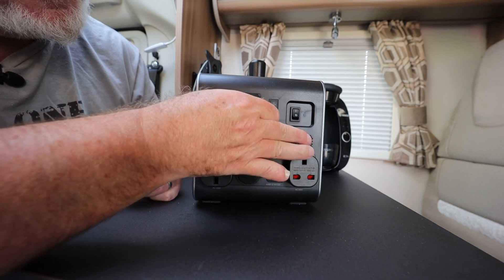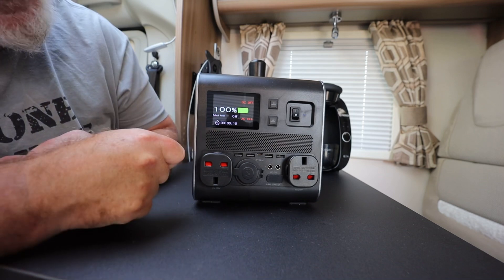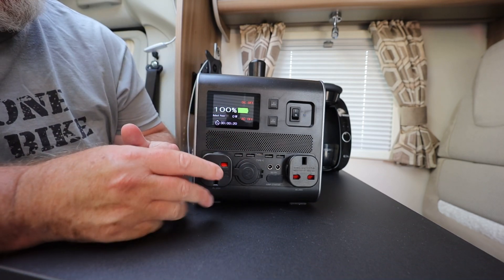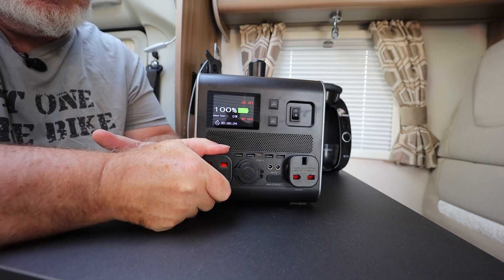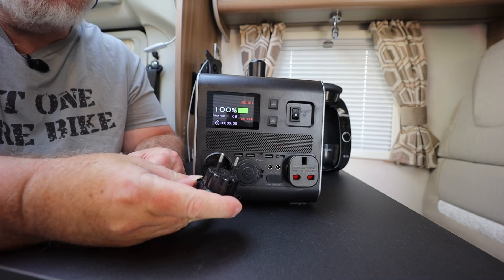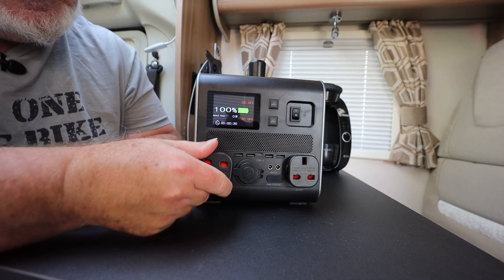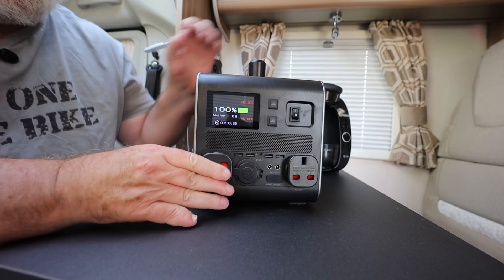Now it's at 100% — and it's time to remove that little piece of plastic! It comes with 230 volts on these two here, and these are actually two-pinners with a three-pin connection going either way, so it doesn't matter whether you're in the UK or wherever.